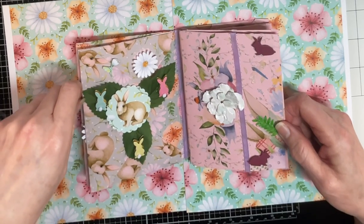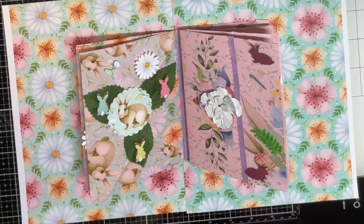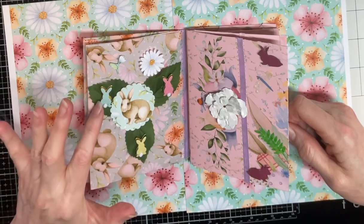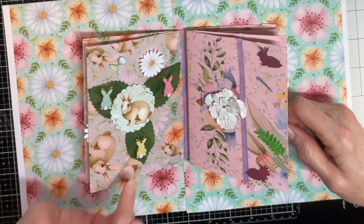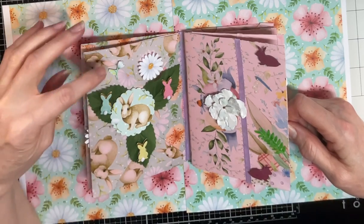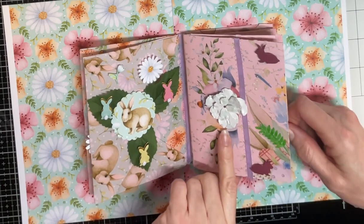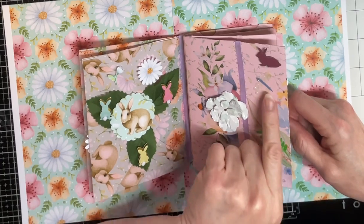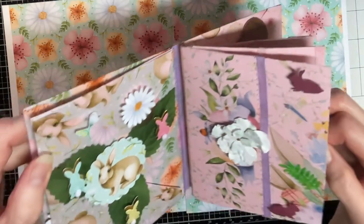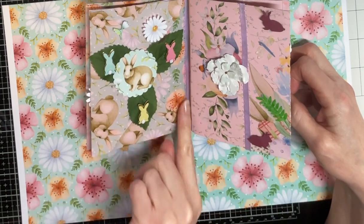I'm losing my voice right here in the middle of my video — I need something to drink. I have these cute little bunnies and they're double layered and they've got their little pom-poms. I had these leaves and I put those behind this little bunny punch, put those little bunnies on, then I fussy cut these flowers and popped them up. Here's another one of those Kleenex box flowers and there's a little dragonfly. I also used ribbon in the spine of the book.